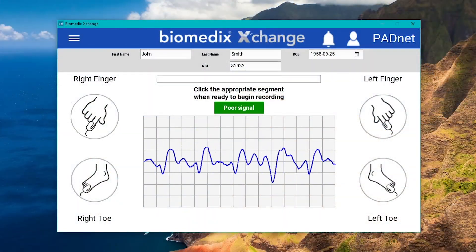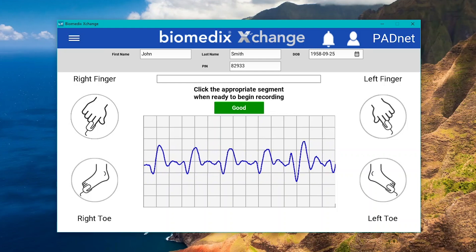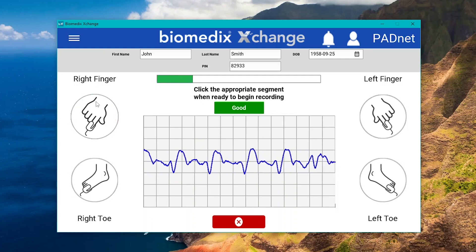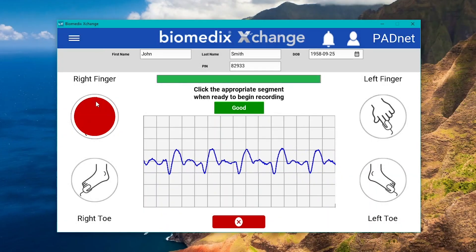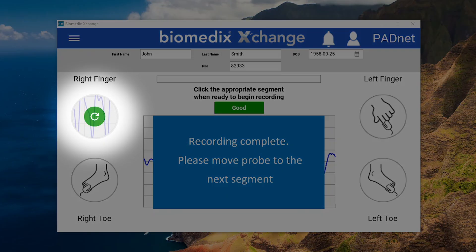When the software is displaying waveforms with consistent shape and size, you may then begin recording by clicking the appropriate segment on the software. As waveforms are gradually recorded, the progress bar will indicate how much time is left for that segment. After completing a segment, the software will automatically notify you if there were any issues with the recording. Otherwise, you may also select it again at any point to re-record those results if desired.